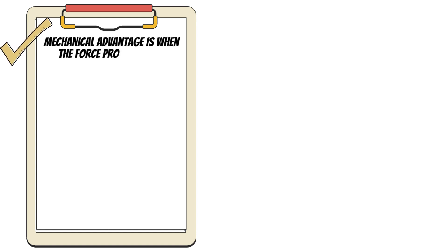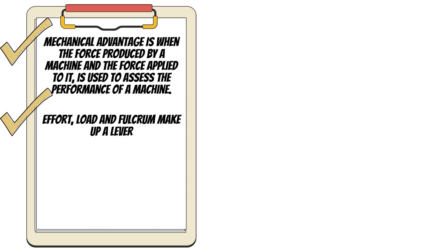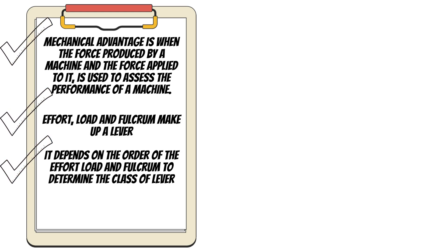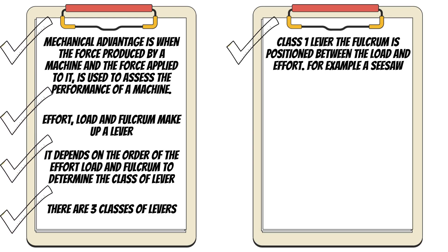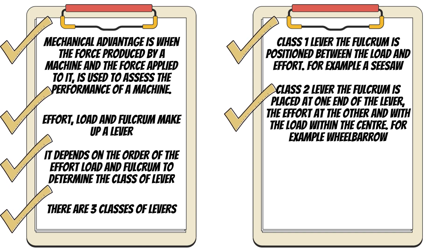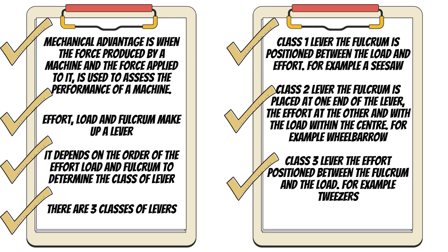So what are the key takeaways? Mechanical advantage is when the force produced by a machine relative to the force applied is used to assess the performance of that machine. Effort, load, and fulcrum make up a lever, and their order determines the class. There are three classes: Class one — fulcrum between the load and effort, for example a seesaw. Class two — fulcrum at one end, effort at the other, load in the centre, for example a wheelbarrow. Class three — effort positioned between the fulcrum and the load, for example tweezers.